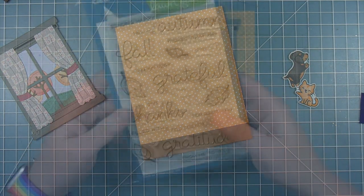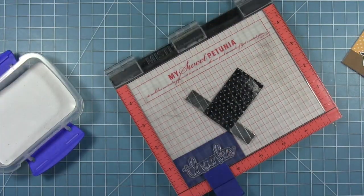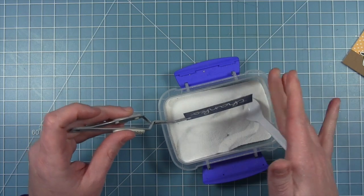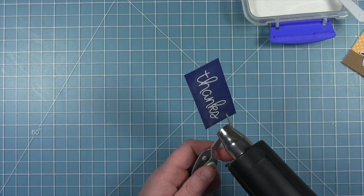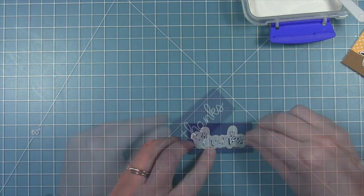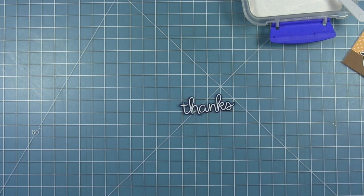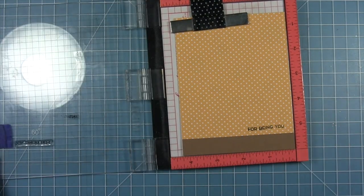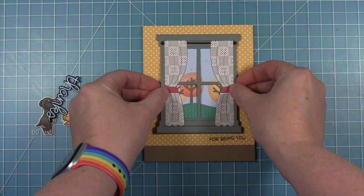For the sentiment, I'm using Thanks — stamping that in clear embossing ink, then white embossing that. I'll use the coordinating die to cut it out on some Blue Jay cardstock, heating it up with the heat tool until it gets nice and melted, then the coordinating die cuts it out nicely so you get that white sentiment with that darker blue around it. This is going to layer up onto the window. The rest of the sentiment says for being you — so it reads Thanks for being you — and I'm stamping that below the window. Now I can add my window right above it.